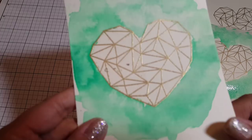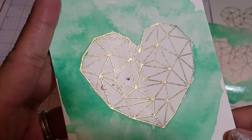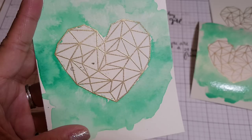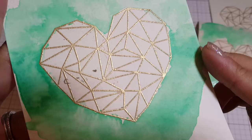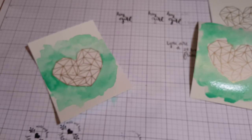Once that's dry, I already have one here — that's what it's going to look like. I already did the right side of the heart and the left side still has the cement on it. Right here in this corner I missed a spot with the rubber cement, so there's a little bit of color, but that's okay — that's the beauty of watercolors, it doesn't have to be perfect. The right side I've already removed the rubber cement and the left side we're going to remove it as well.